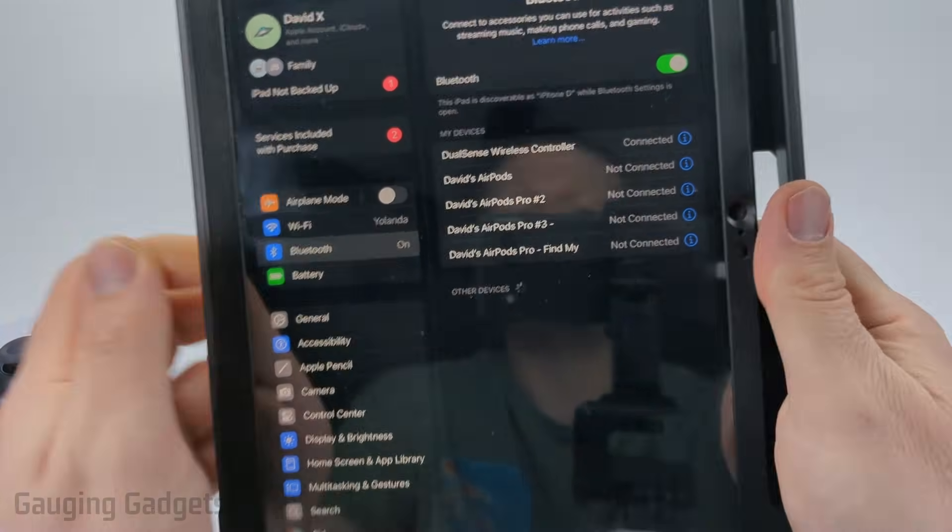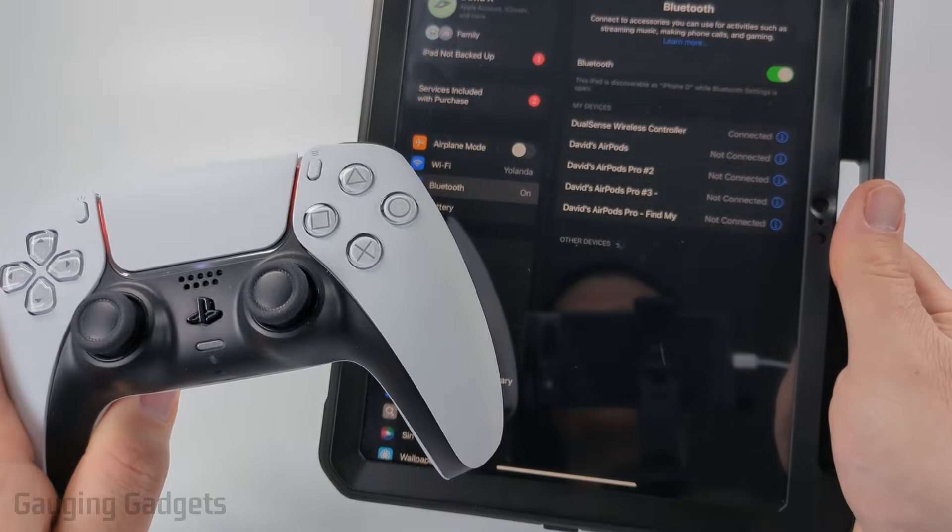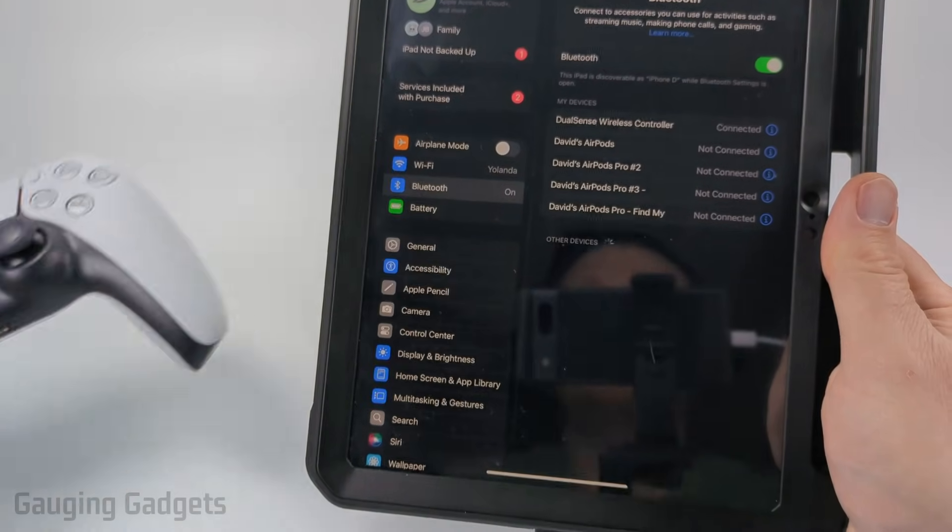Once it connects, that means you're now paired and ready to use it. If it doesn't work, just make sure the controller is still in pairing mode and then it should work.